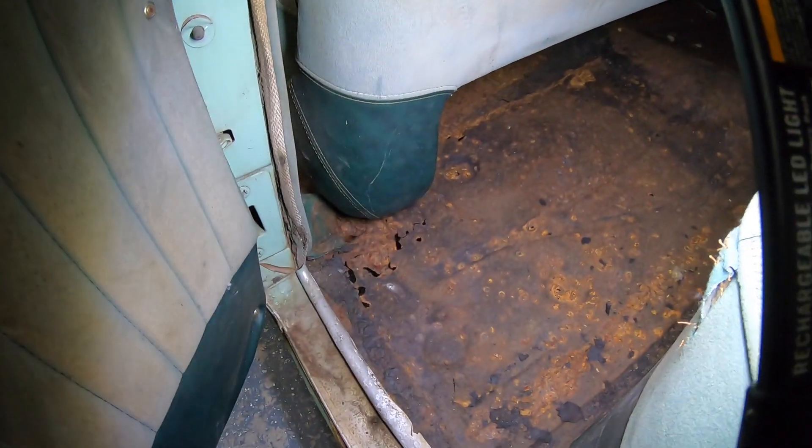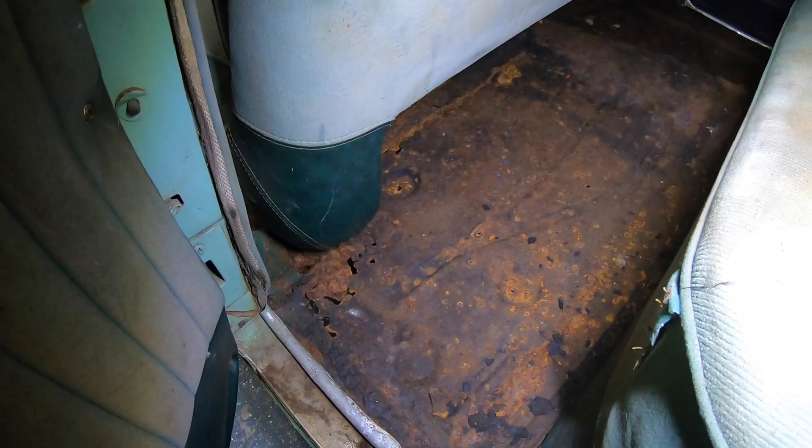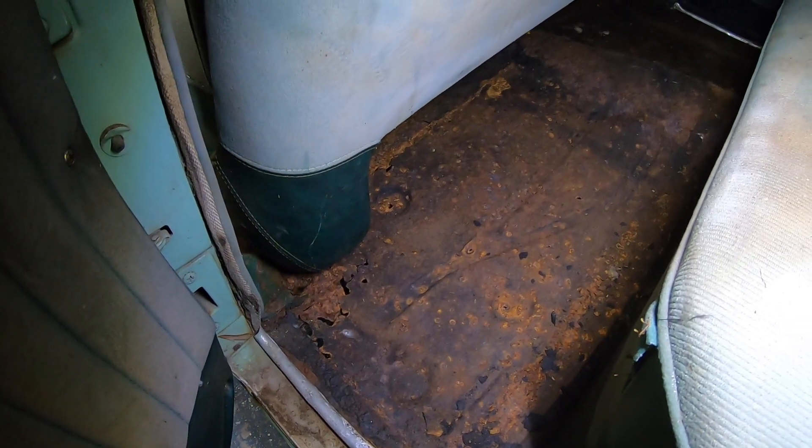You can see the floorboard in the back of this car — it's there, but there are some holes in it. Because there are some holes in it, I'm just going to go ahead and replace the entire floor in this car, which I've never done — I've never replaced a floorboard before, so this will be new to me. Let's go over and take a look at the passenger side.